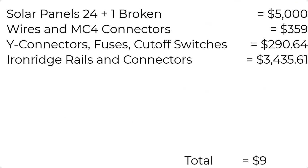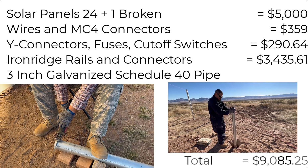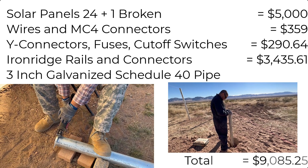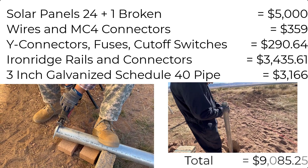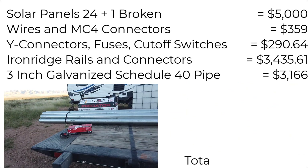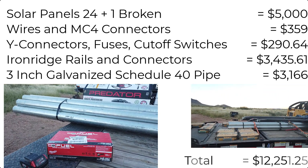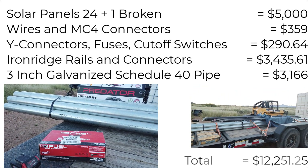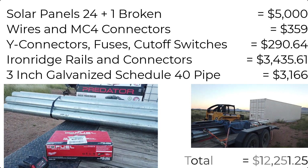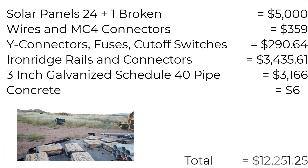Next we have to talk about the three inch galvanized schedule 40 steel pipe that we used. It was more expensive than I thought — the total came out to $3,166, and we picked it up with my trailer so we didn't have to pay any delivery fees. On the way back we also picked up concrete bags, which were about $5 a bag. We used somewhere in the neighborhood of $60 worth of concrete to set those poles in the ground.